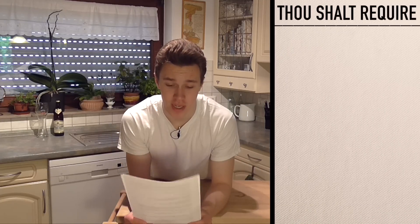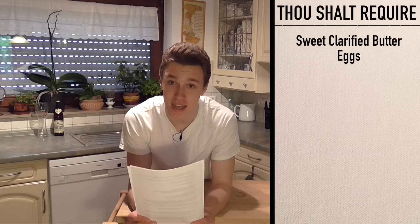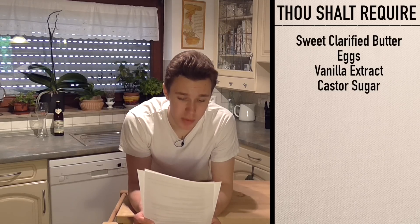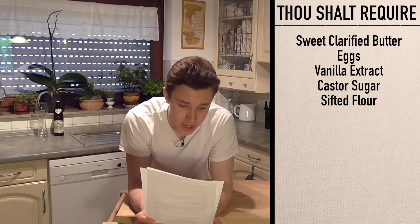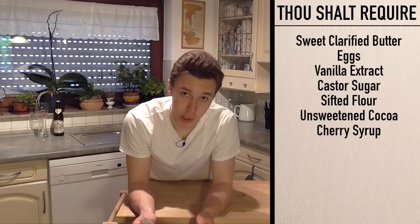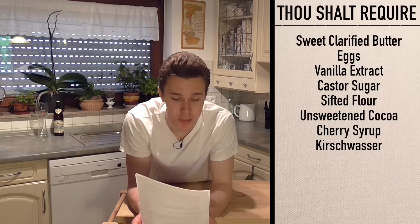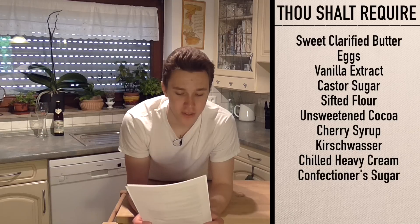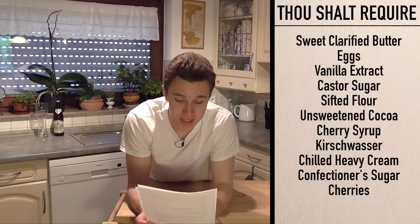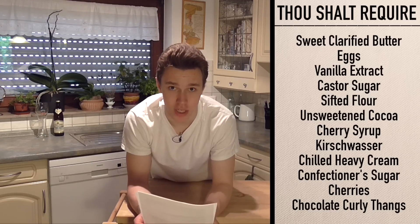So you're gonna need lots of stuff for this. You're gonna need 10 tablespoons of sweet butter — clarified butter. Six eggs at room temperature, one teaspoon of vanilla extract, one cup of caster sugar, half a cup of sifted flour, and another half cup of unsweetened cocoa. For the syrup, we're gonna need cherry syrup and Kirschwasser. And for the filling and topping: three cups of chilled heavy cream, half a cup of confectioner's sugar, one fourth cup of Kirschwasser, one cup of drained and rinsed canned sour red cherries, more cherries for the top, and chocolate curly thangs for the decoration.